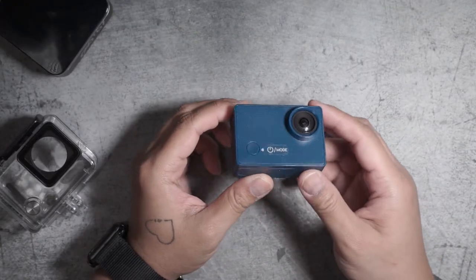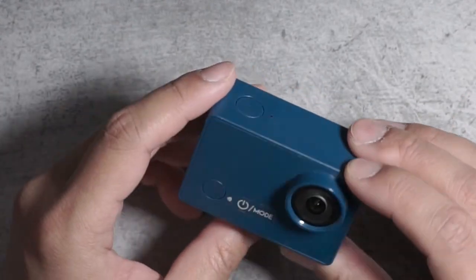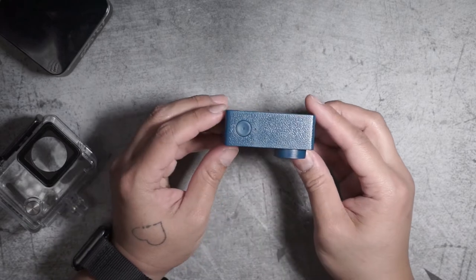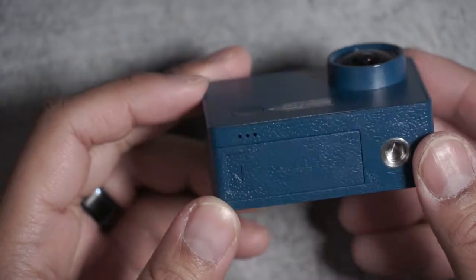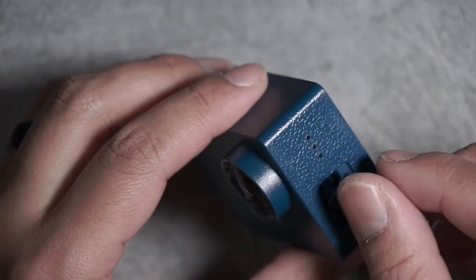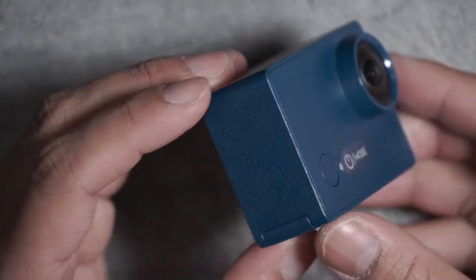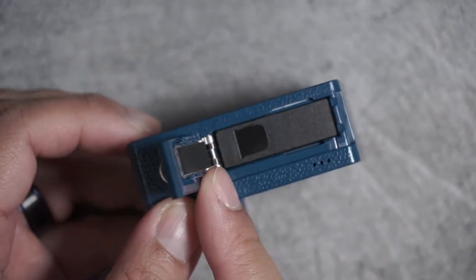Let's take a closer look at this camera. The Xiaomi Seabird looks pretty simple — it's only got two buttons, one on the top and one on the front. The front is your power on and mode button, and the top is your start and stop record button. It looks like it's only got three microphones, one on the bottom and one on the side. On this side you have your port for the micro SD card and the micro USB port to charge the camera. Nothing on the other side, and on the bottom a quarter-20 tripod mount and the battery compartment.